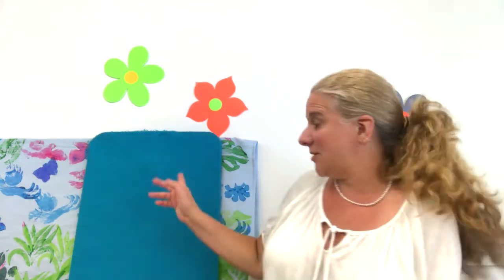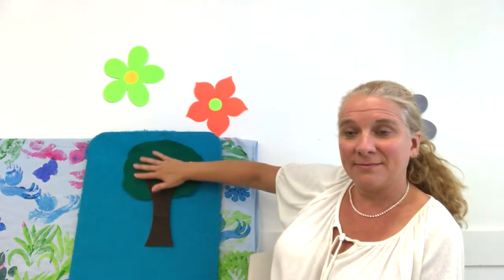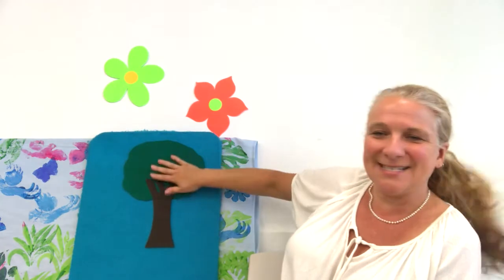Let's do another song on here, shall we? What's that? What does it look like? It is — it's a tree. If you know this song you can sing along with me.